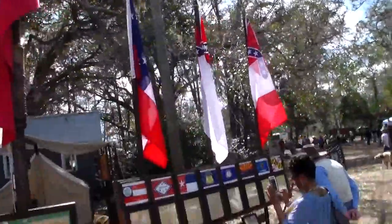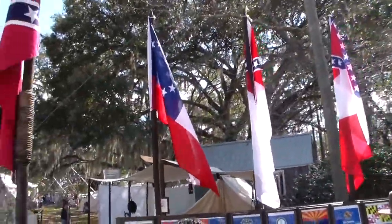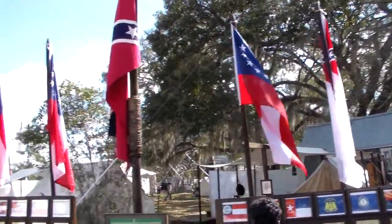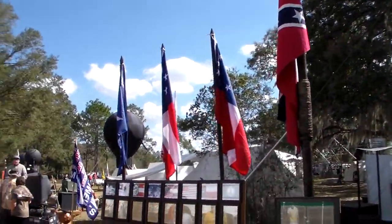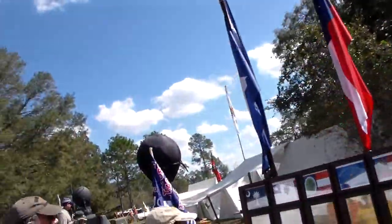And here's the various flags of the Confederacy. Challenge someone to say that one of these didn't fly above the Capitol in Richmond. Everybody becomes an expert on Facebook and YouTube, but these are the flags that flew in representation of the Confederate States of America.